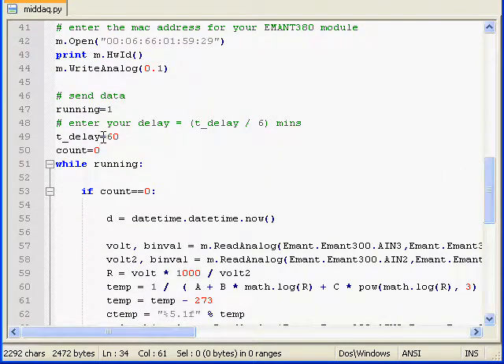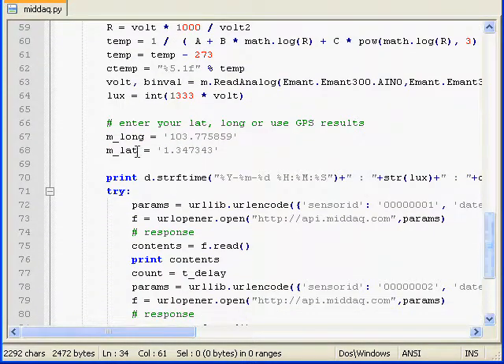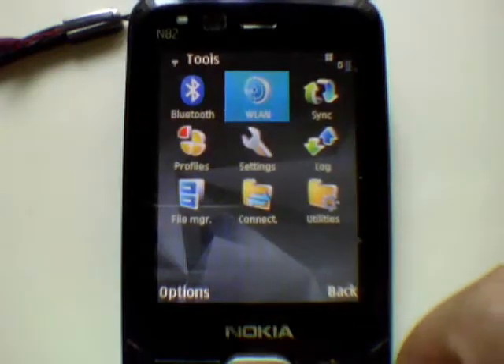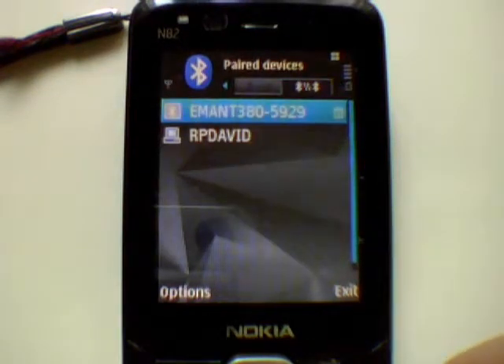The default time delay between each measurement is 10 minutes; you can change the delay here. Finally, enter your GPS location — you can also make use of the GPS info from the Nokia phone. Check if you have paired the iMAN 380 to the Nokia phone; if you have not, do it now.